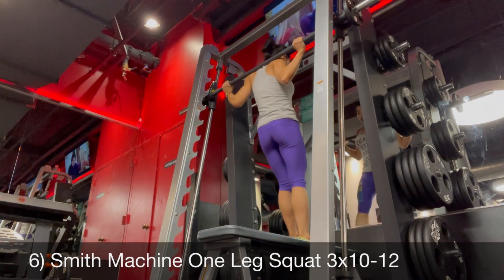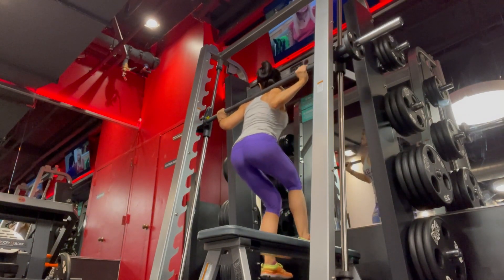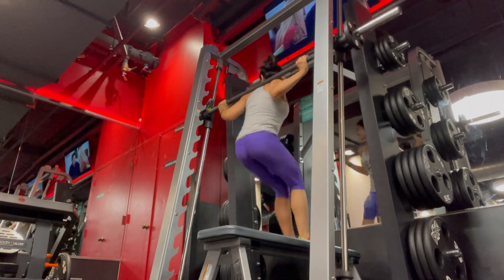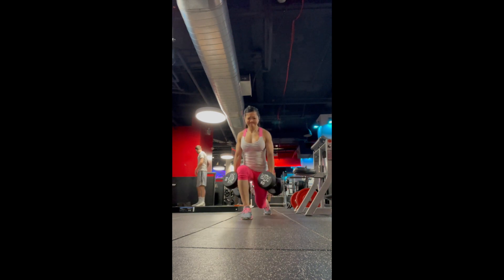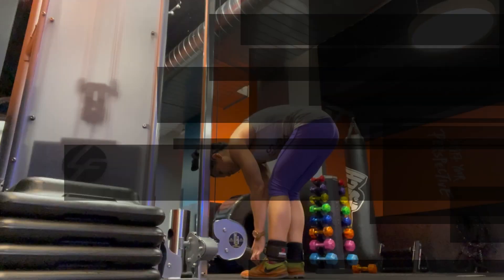Smith machine one-leg squat — I absolutely love these. These were also a staple exercise during MBC Bikini Competition prep. Sometimes if I'm feeling like a bionic superwoman, I'll do another exercise: walking lunges, either before or after these one-legged squats. I'm happy to say I've worked my way up — I started at maybe 35–40 pounds, and now I'm back up to 60 pounds for eight reps on walking lunges. My best was 65 pounds, so almost back to my normal strength.